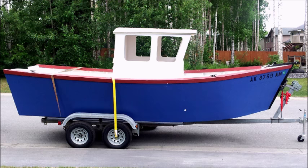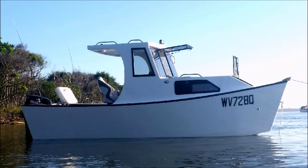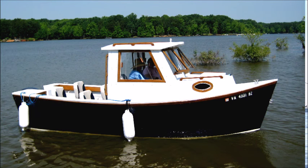Or you can add a stand-up pilot house. This one was built up in Alaska and he needed to get out of the rain. Here's one with a stand-up pilot house and a cutty cabin. Finally this one is a full cabin with inside seating, bunks, and everything — it's pretty well appointed.